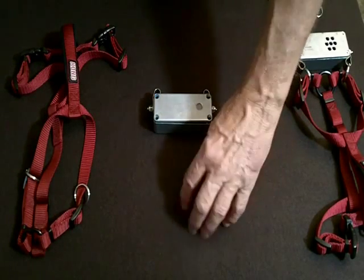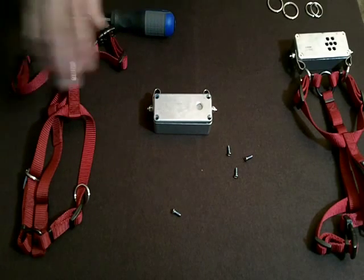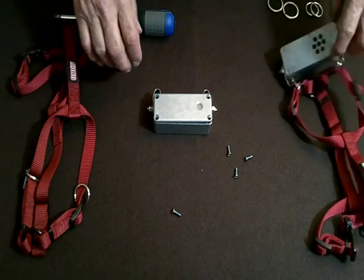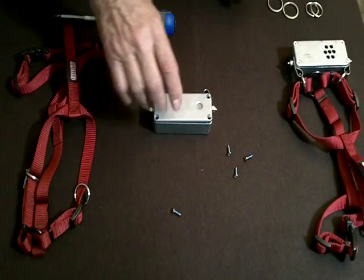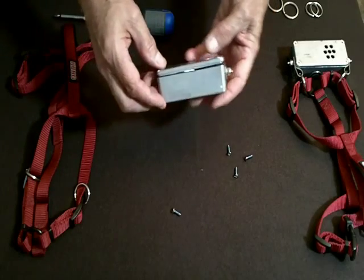I've removed the four screws here from this — this is a Blind Sight, this is the S2, the latest and best. Here's the old S sitting alongside it. Here's the S2. I'm going to take the front off. You'll notice that it's the front sitting up.